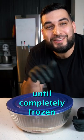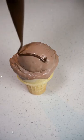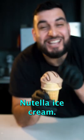Cover it up and throw it in the freezer until completely frozen. And there you have it — Nutella ice cream.